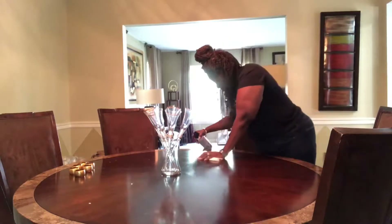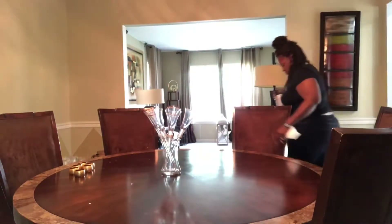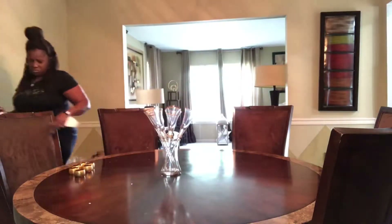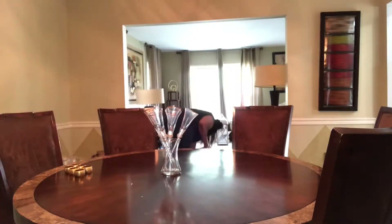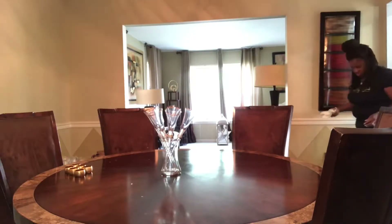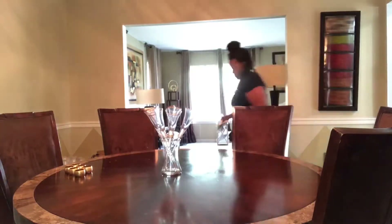I like to use air in a can to get between the crease that's around the whole perimeter of this table — between the wood and the marble. There are particles that fall in between there, so I like to clean it out really well with that because using a rag doesn't get it clean enough. Then to clean the surface of the wood I use a multi cleaner from Grove Collective. I absolutely love it — I use it on most of my surfaces and furniture throughout my household.